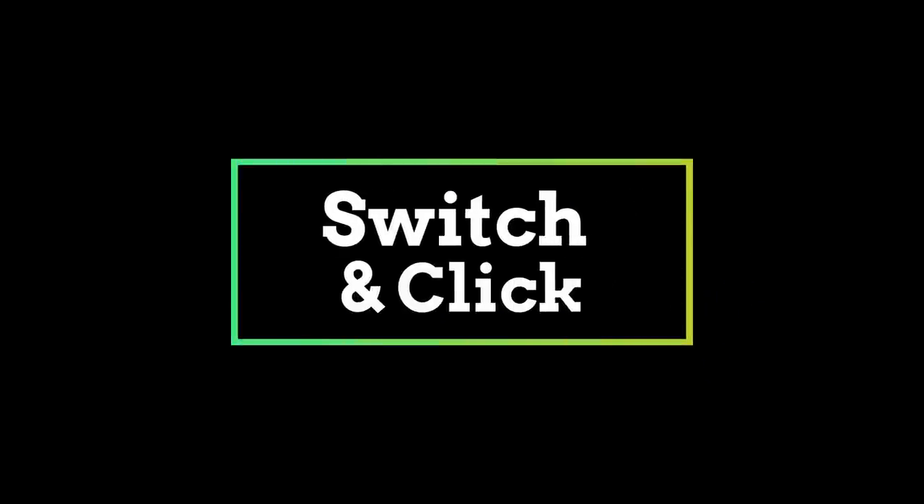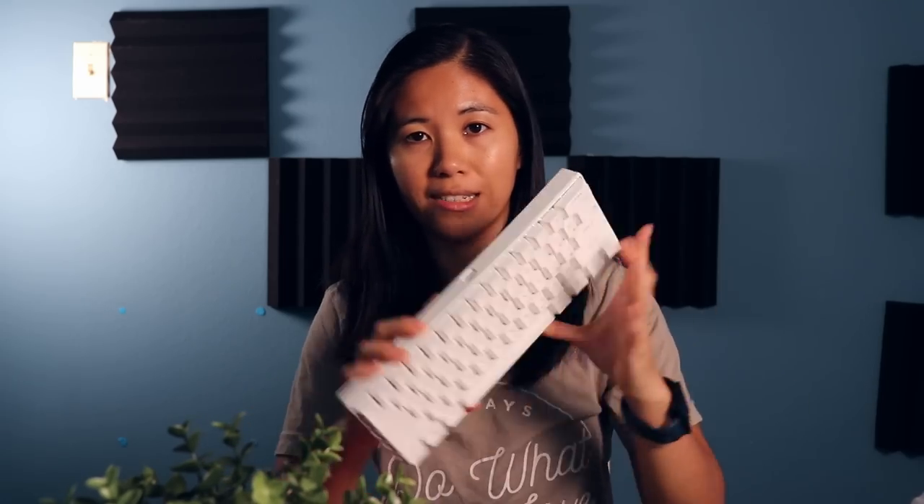In this video, we're going to talk about the Royal Kludge RK61. This is one of our favorite 60% mechanical keyboards, right at around $50, and it has a ton of awesome features that you don't really see in even the higher-end 60% boards. This is Betty from Switch & Click, and today we'll be doing an in-depth and very thorough review of the RK61.